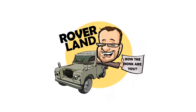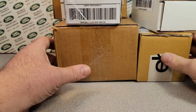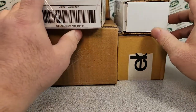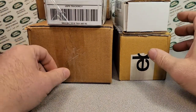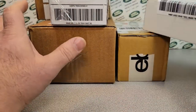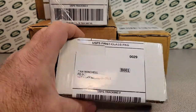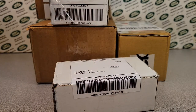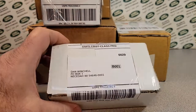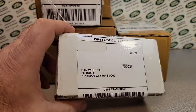Have I got a video for you today. Another unboxing Saturday. How you doing? How's the new year treating you so far? Welcome to Roverland. We got some boxes in our unboxing the last couple of weeks. I did a little shopping — most of this is on eBay. One of these came from that Merch webpage. Let's start with this one here.